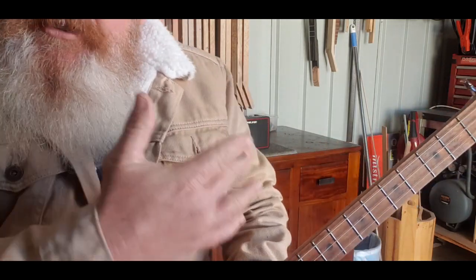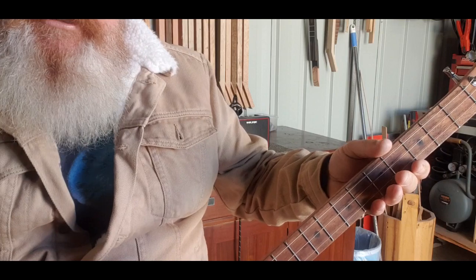So out of all that, the song's in there. You've got your verse, your bridge, and your chorus - it's all in there.